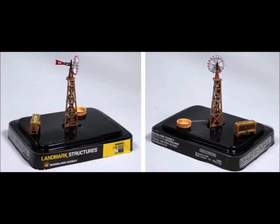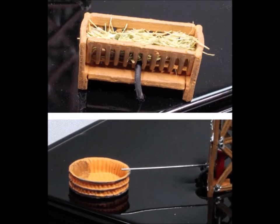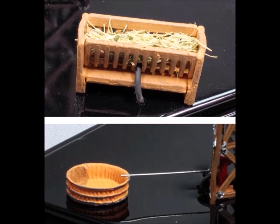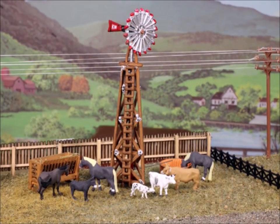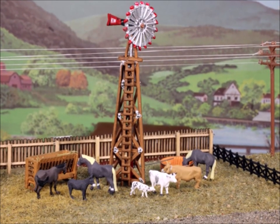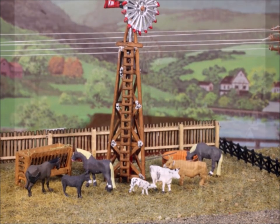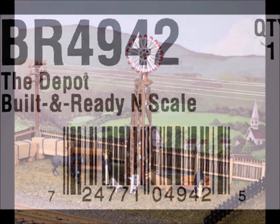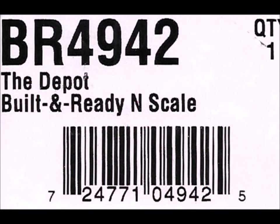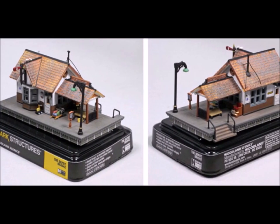The next item is a windmill. Most everybody has some kind of a rural or farm scene, and I've tried building a couple of windmills and they were a bugger. Looking at the detail it comes with — this windmill scene even gives you animal food in the little holder, pretty cool. Here you have the animals and the windmill — a nice little scene. What's nice about these built-ups is all you've got to do is put them in place and then you're done, just like that.